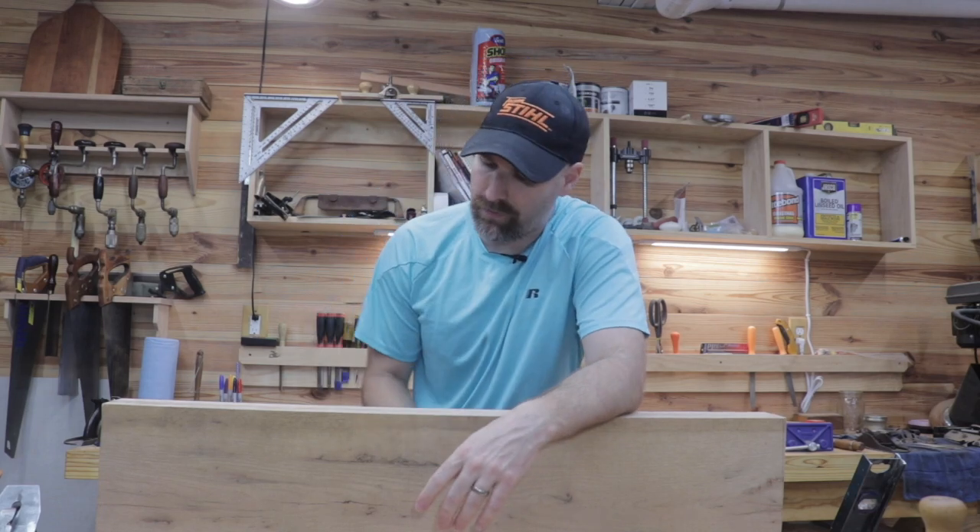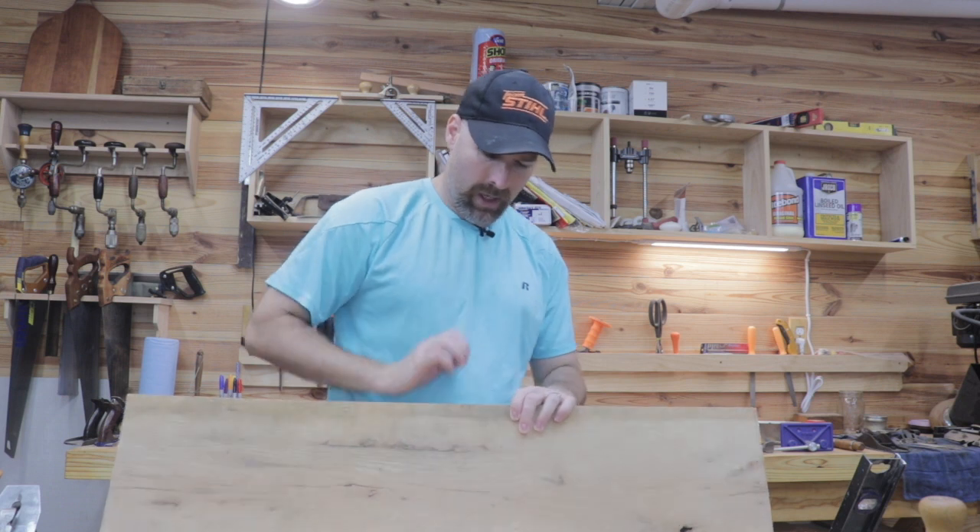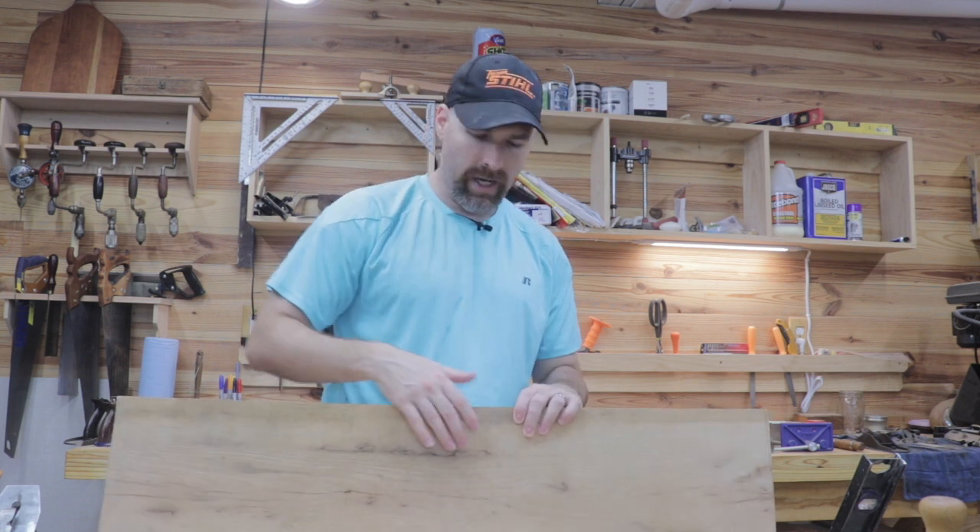Welcome back to the shop friends. In the last two episodes we created the reference face and the reference edge on our series on how to dimension a piece of lumber with hand tools. Today we're going to create a parallel surface to the reference face and the reference edge, and the four sides of the board will be complete.